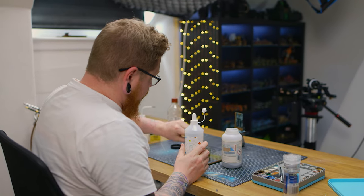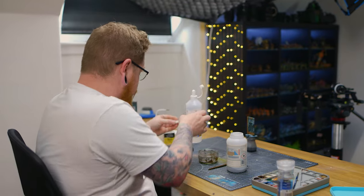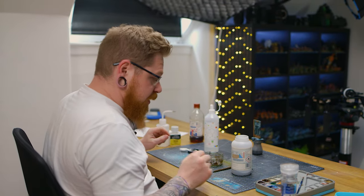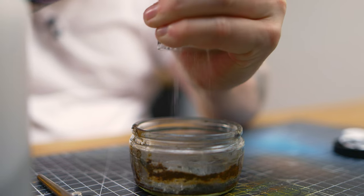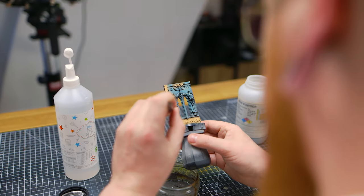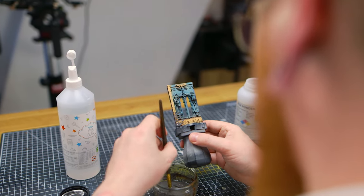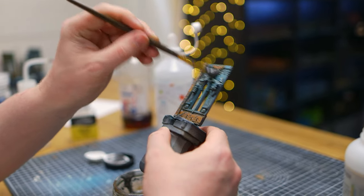This one is PVA glue 50% with the iron powder, and then we're going to add some salt. I like to call this one the fish and chip mix.